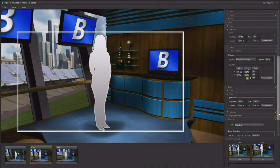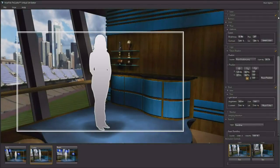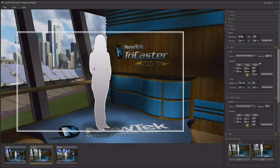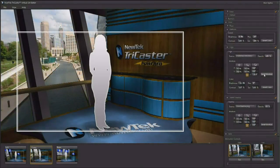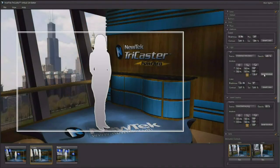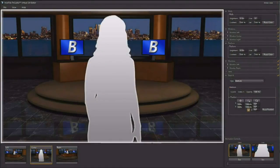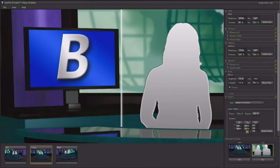With the set editor, you can make simple adjustments to existing sets, like changing colors, removing production elements, adding logos, and swapping out background images. You can even insert video into the background. You can choose which video elements to add to a set, where to place them, and how to animate the camera motion.